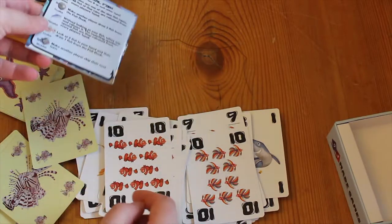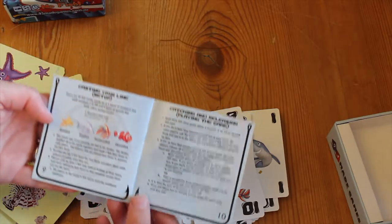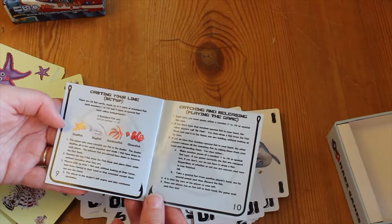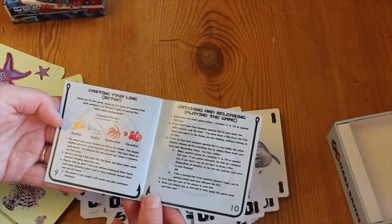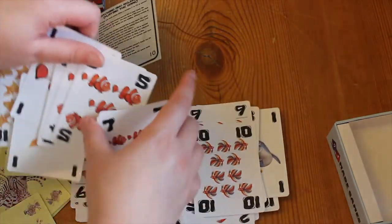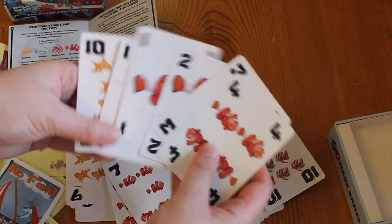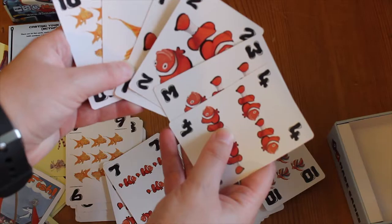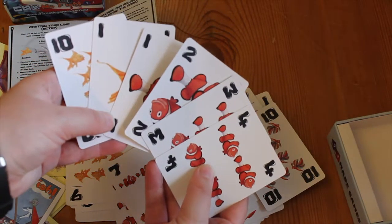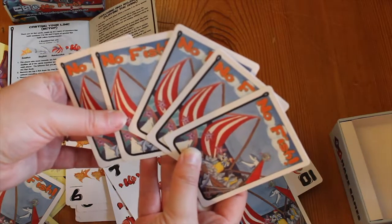These special fish have special actions. In the game, what you have is you'll hold your hand outwards so everybody else can see your cards, and all you can see is the backs.